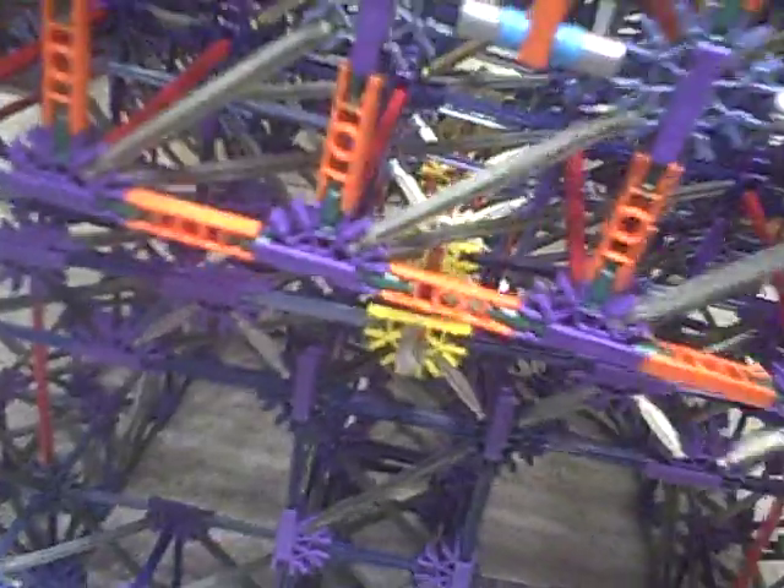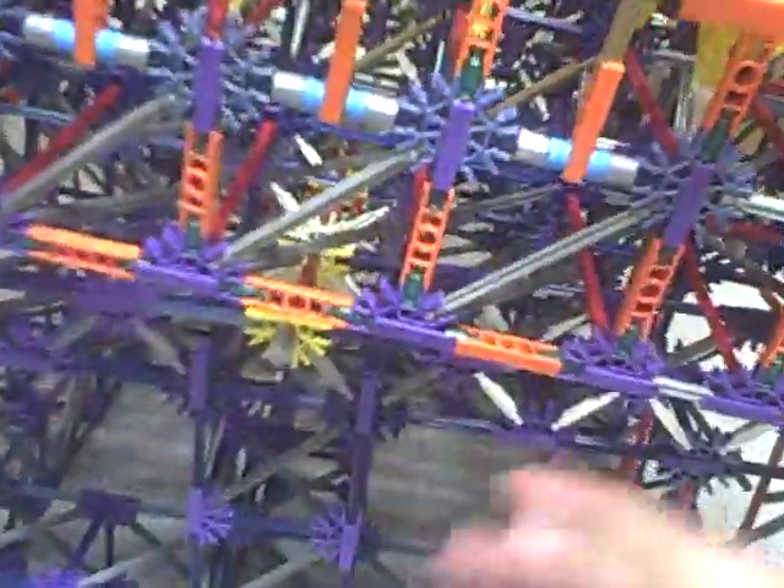Hey guys, Soko here with my Balmaze. I know some of you have been wondering how it actually works and functions. Right here is the base, and right here is the first of two axles that it sits on, that gives it its side to side and forward and back movement.